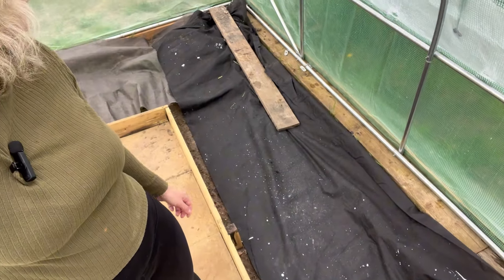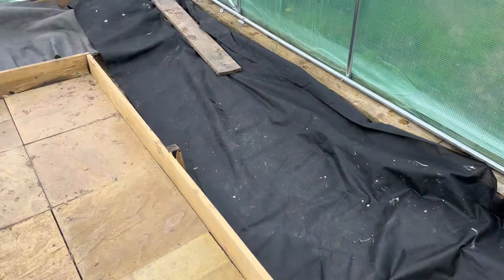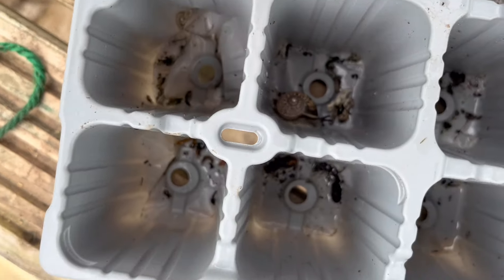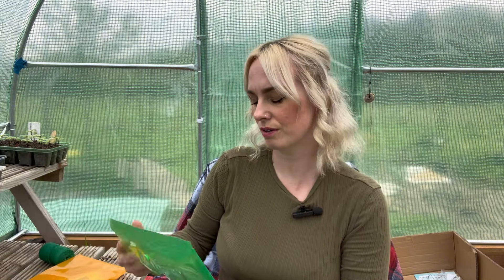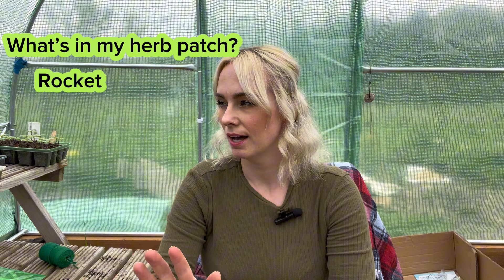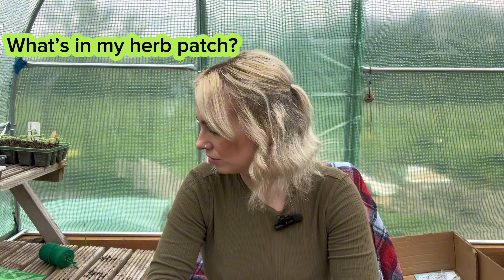Honestly, get lost - it's so disgusting. Basically I'm just going to sit here. Every time I come up here I spend loads of time just sitting in this chair having a little think about what I'm going to do. But I'm not going to do that today - today I'm going to have a little sow of some seeds for my herb patch. What have we got? Root vegetables - that's for another day. Herbs! What do I want in my herb patch? Last year I had rocket - love rocket, so good, it's like my favourite salad leaf. Need to sow some rocket.